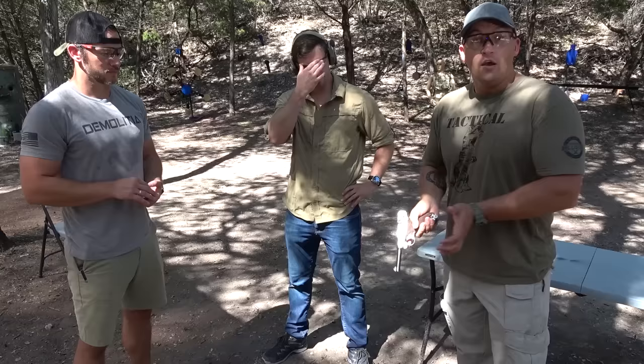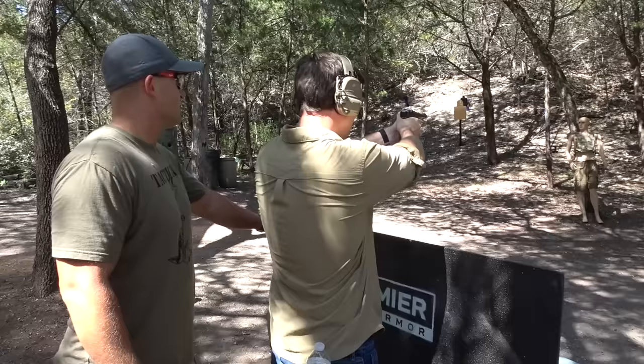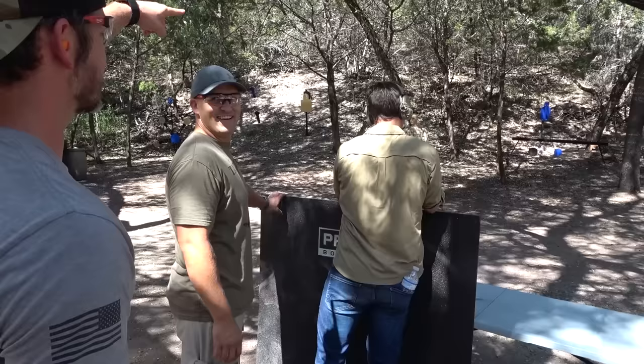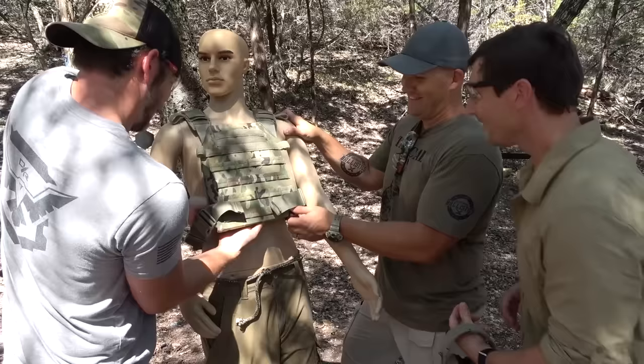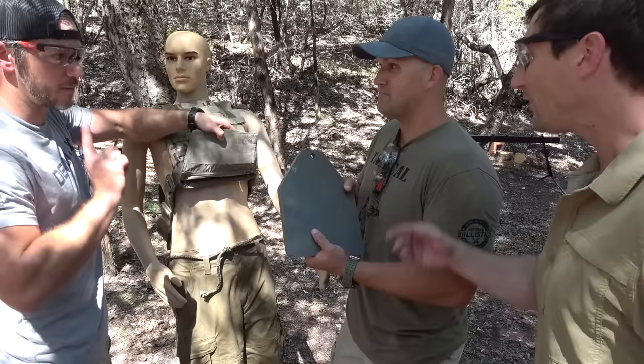All right, so this is a new mannequin. No holes up here. We're going to start out with handguns, work our way up to rifles. We're going to start out with 9mm Luger. I feel like this is more your style, so I'm going to have you shoot it. Did you even hit it? It definitely shot some spalling up. Look at all the lead that just fell out. Not bent at all. It stopped. It contained a lot. It's going to stop every pistol.